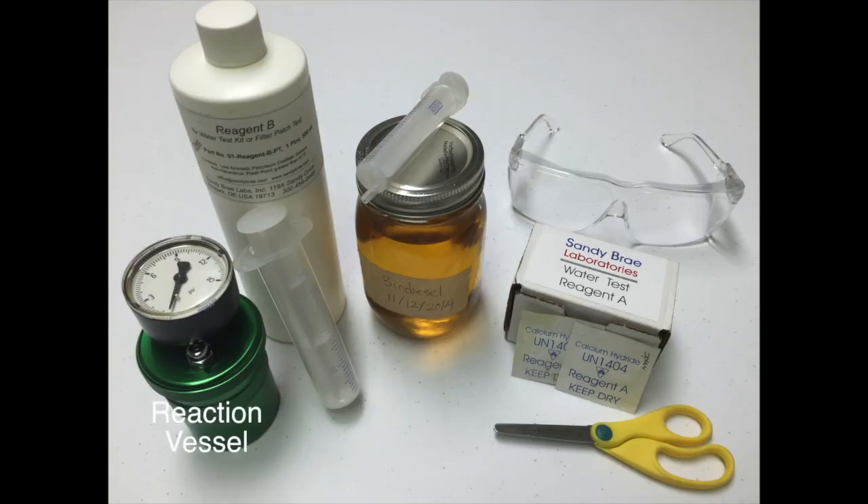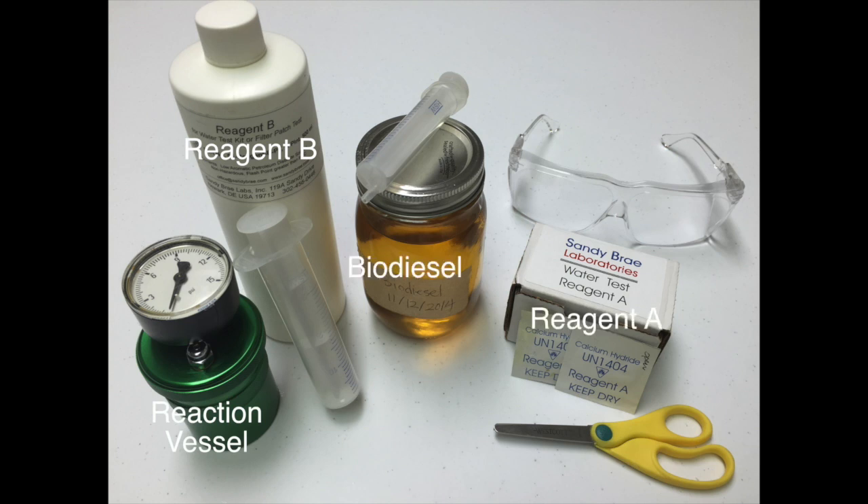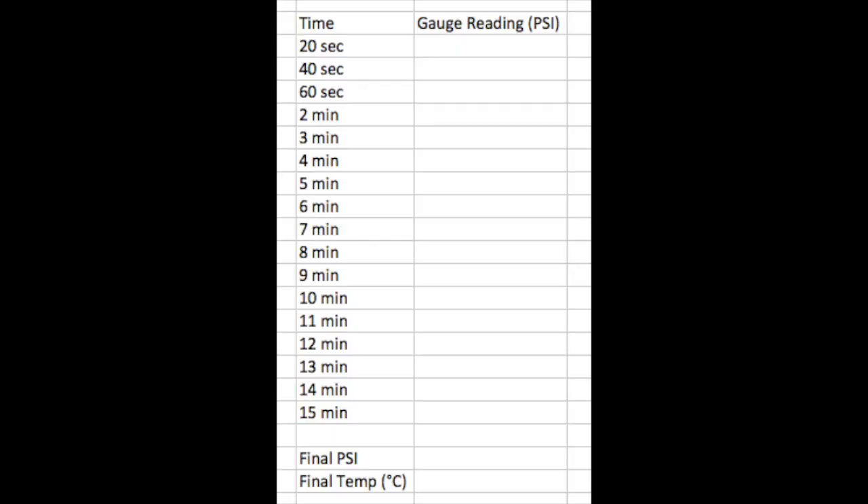For this experiment, you will need the reaction vessel, reagent B, biodiesel, reagent A, syringes, scissors, and goggles. Also have a notebook ready with a table so that you will be able to record your values once the reaction begins.